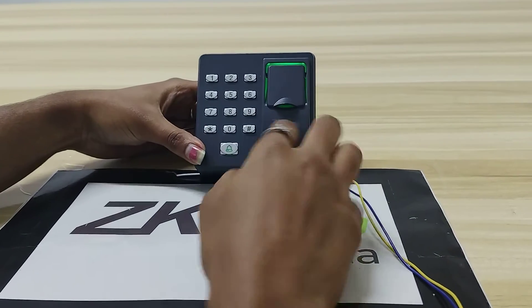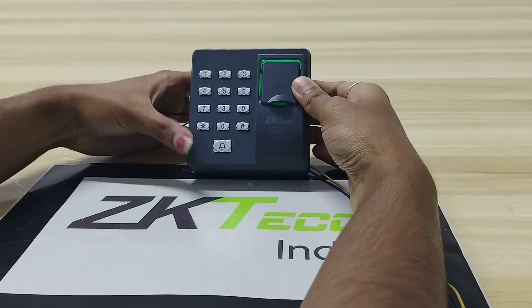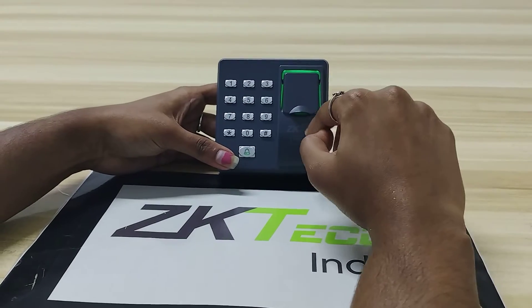Click on the exit button. After enrolling a user, you have to wait for 20 seconds.